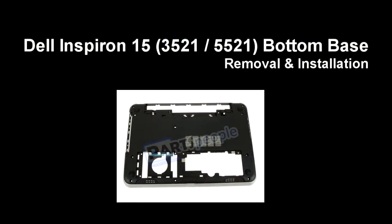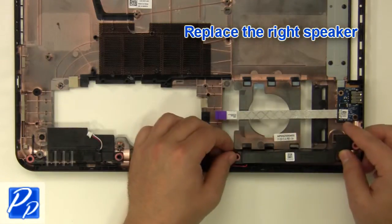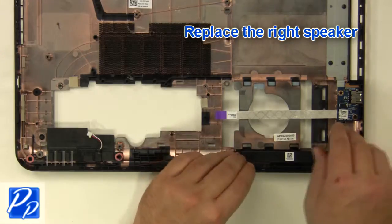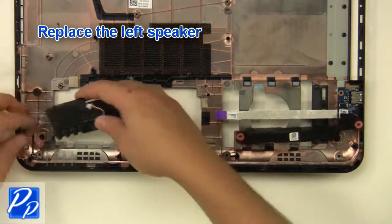If you need to find the part, check out the link in the video description and let's get started with the installation. Replace the right speaker. Replace the left speaker.